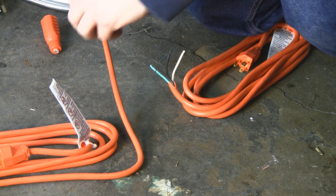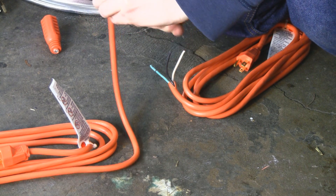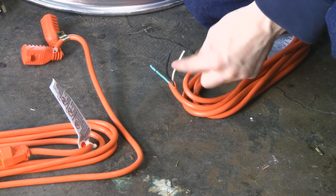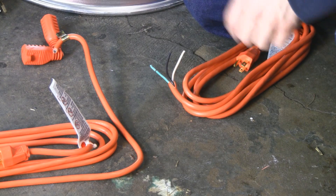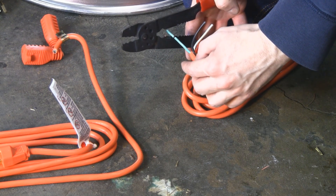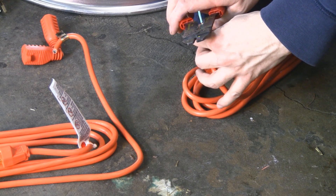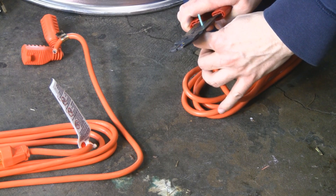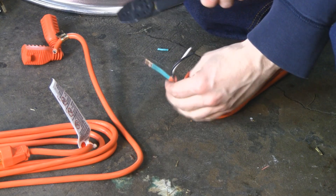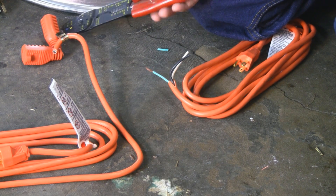All you're going to do is cut the female end off with some wire cutters. Then you'll strip it back with a razor blade to remove the casing — I already did that. You'll have your three wires exposed: your black, your green, and your white. This is a 16-gauge wire — just strip it off and expose the bare wire. Some wire strippers are ideal but you can get them cheap.